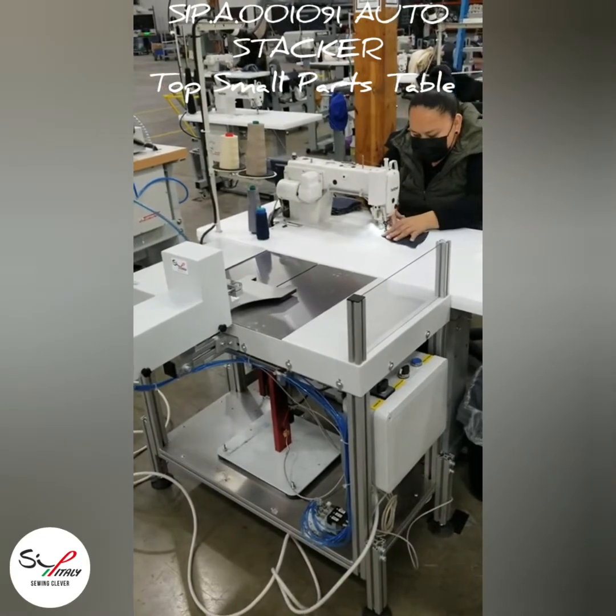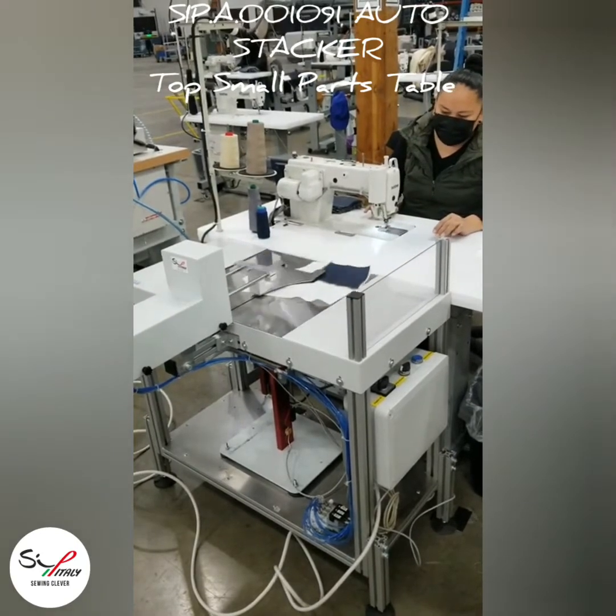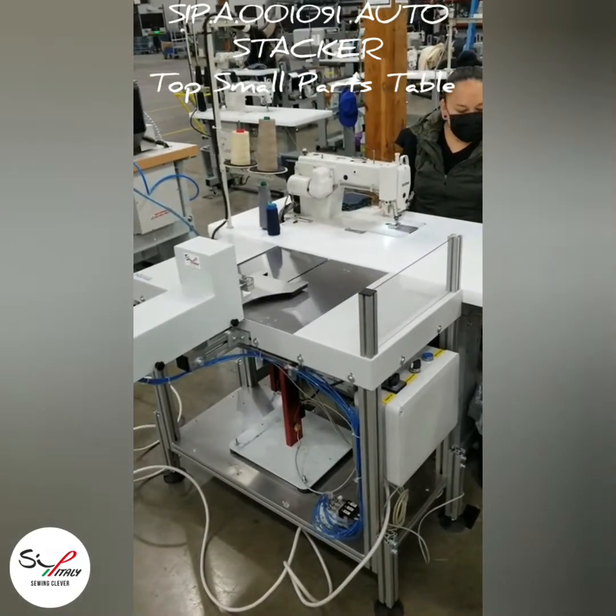Dear Ladies, Dear Gentlemen, we have a great pleasure to introduce to you our SIP Italy Auto stackers.